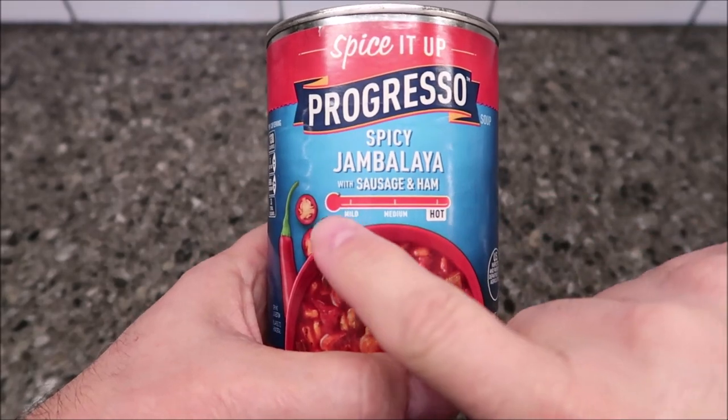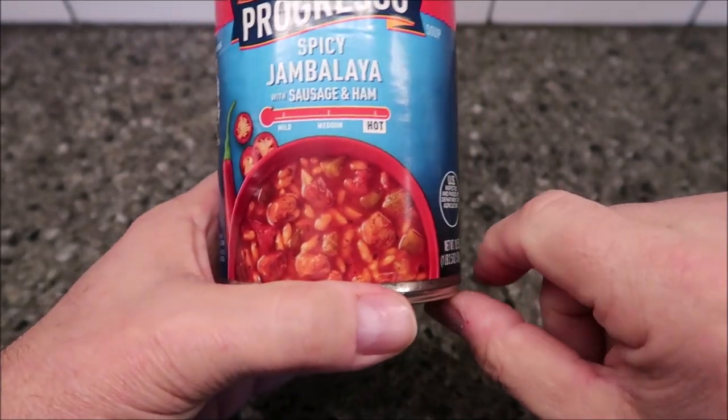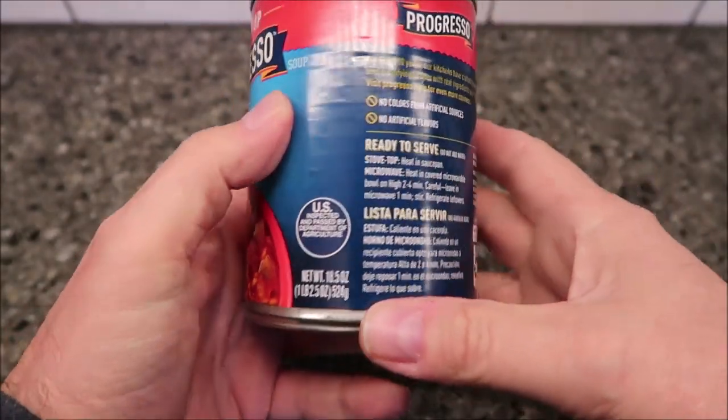It was a dollar 68. You can see the heat meter is way over here on hot, so I'm going to probably just keel over and die. There's what it looks like, and again, pretty cheap — dollar 68, I think that's pretty cheap personally.